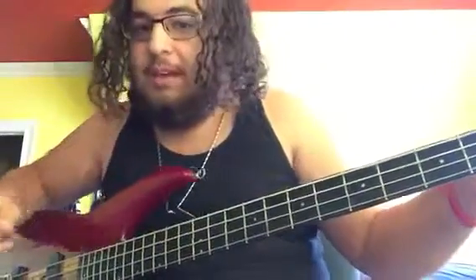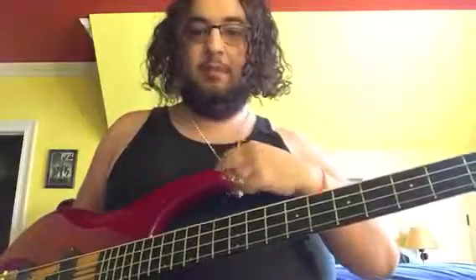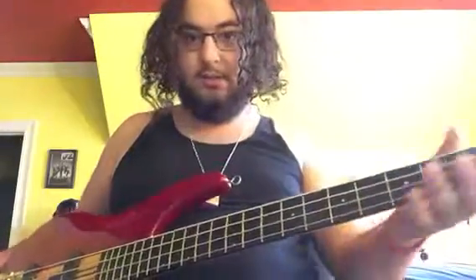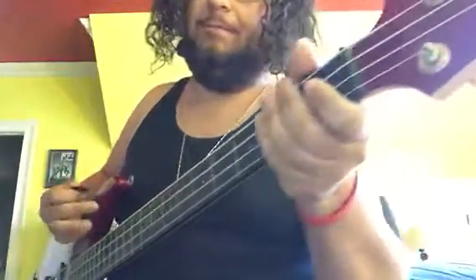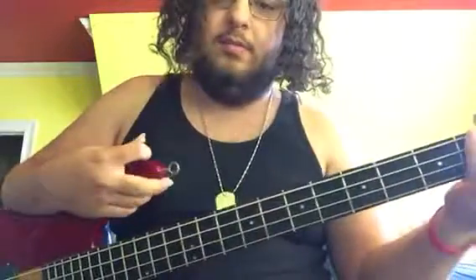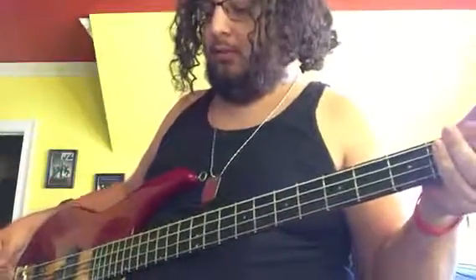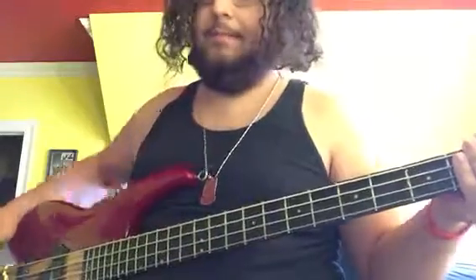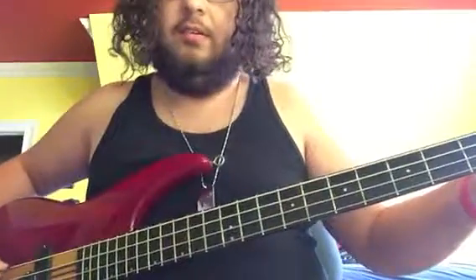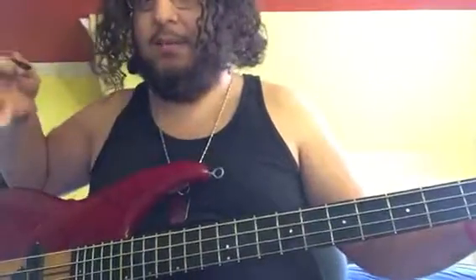Generally, I don't play active basses that often, because I find their sound to be very limiting. It's really either just all bass or nothing at all. Unless you're playing with distortion like what I'm doing right now — then you're really kind of shooting yourself in the foot if you're playing an active bass and you just have everything dimed.